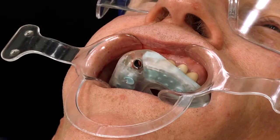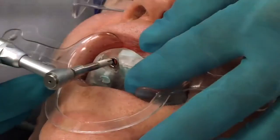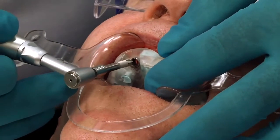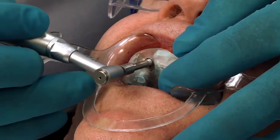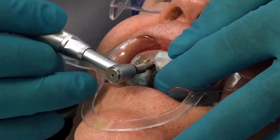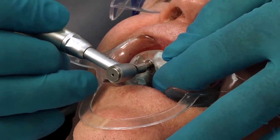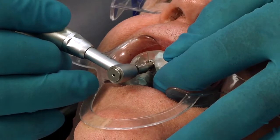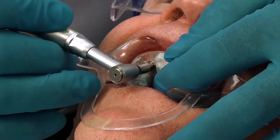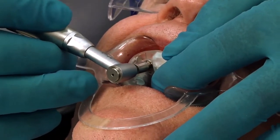We're going to put our torque at about 25, so that it'll torque out when we hit 25 Newton centimeters. And now we'll literally just place the implant right through the guide, just like so. And you can hear it engaging into the bone — just light pressure. As I push down, you can see how we're going a little farther in.